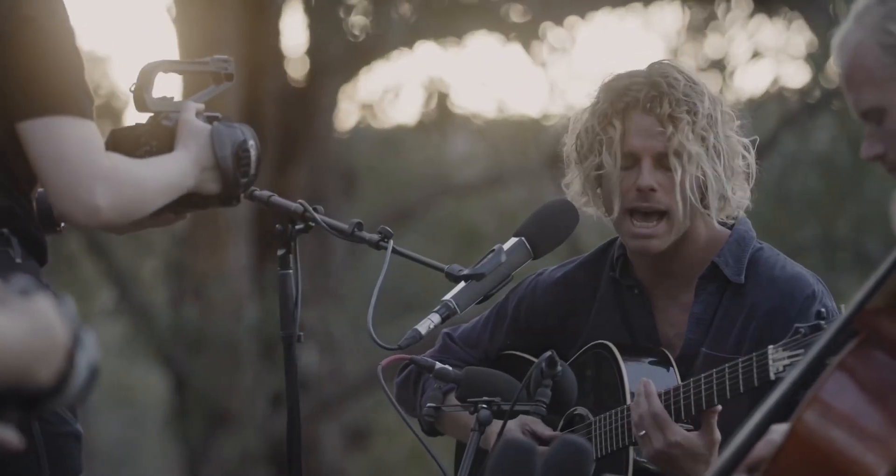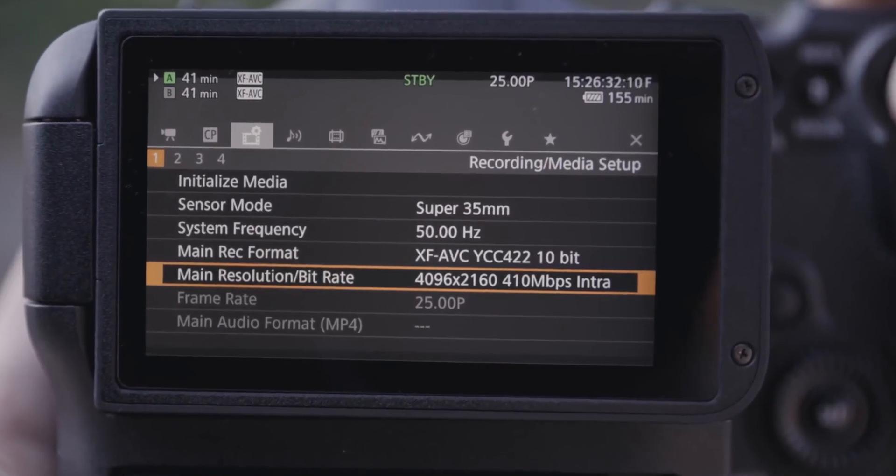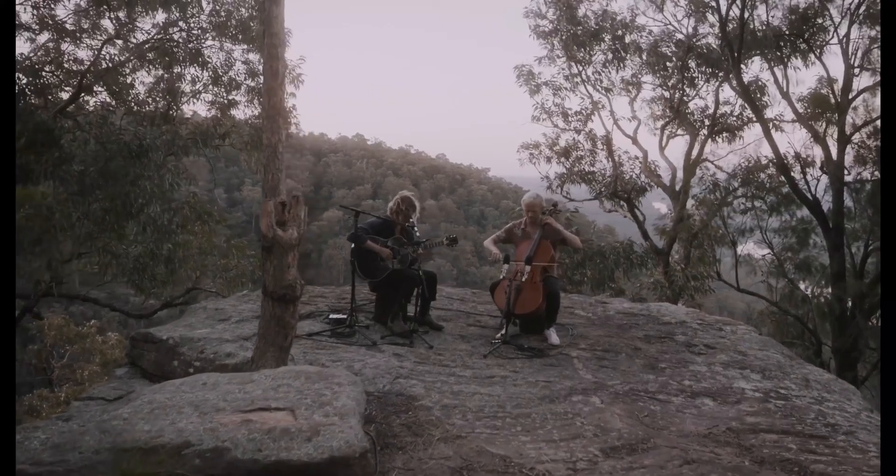I think it's just quite symbolic, you know, as the day ends — it sort of suits the lyrics and it suits the piece of music. So we're going to be shooting 4K, 10-bit, DCI. It's just nice to see a bit more than a standard 16x9 aspect ratio.